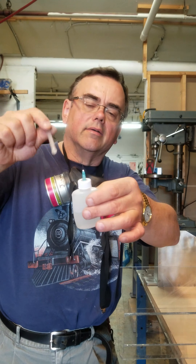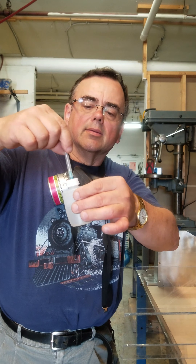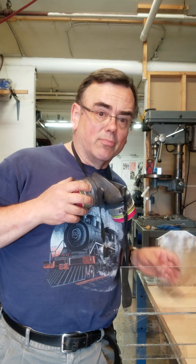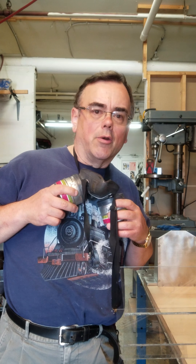You can get all kinds of different tips with varying openings, but usually they come with just one. Now, a respirator — that's very important. So we'll give you a demonstration of how it all works.